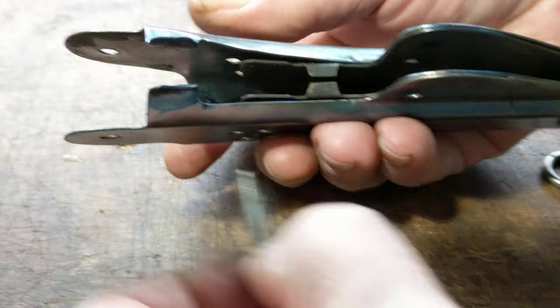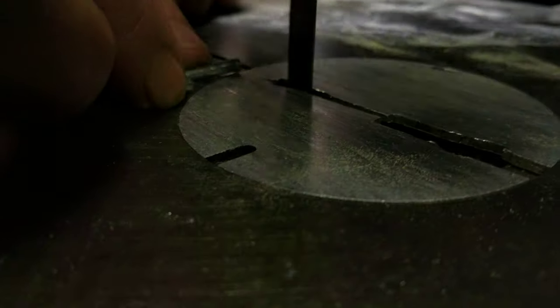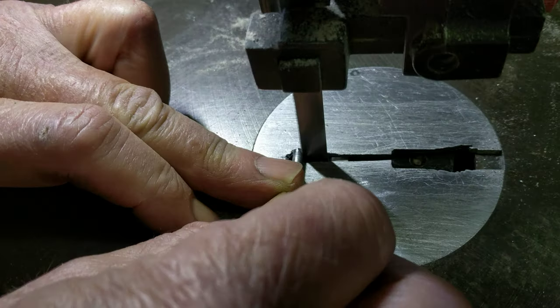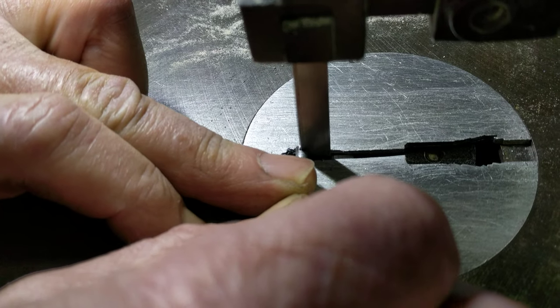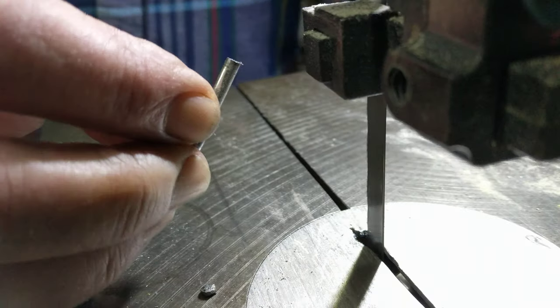Let's head over to the bandsaw and nip off a little bit of this stirrup. Okay, we're at the bandsaw and we're going to nip off just a bit so that it doesn't stick out quite so far. The old bandsaw is kind of noisy. As you can see, we're going to end up taking maybe a sixteenth of an inch. All right, we're done with that — it's back to the bench.